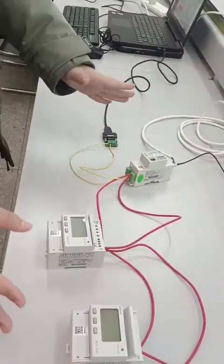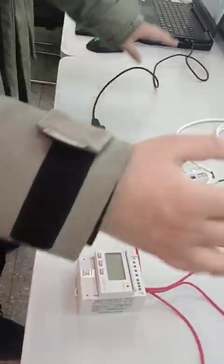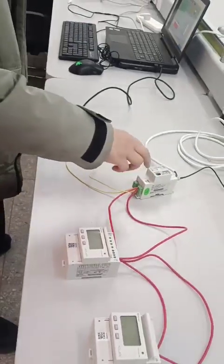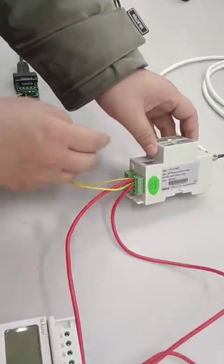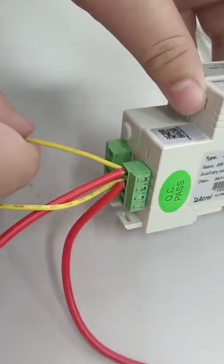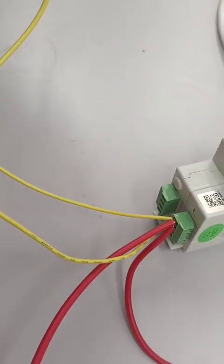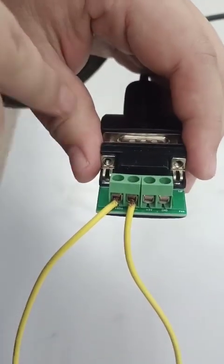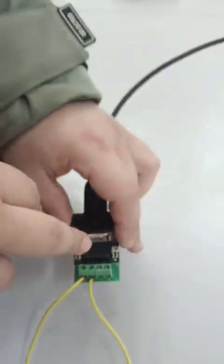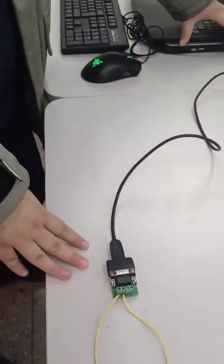When establishing the connection between these devices and our laptop, we need to run another line from pin 21 using an RS485 cable to the RS485 TX+ of the RS485-to-USB converter, and then to the computer.